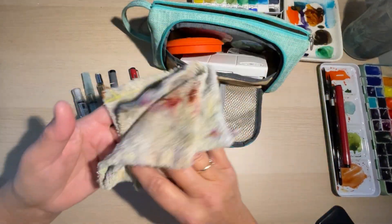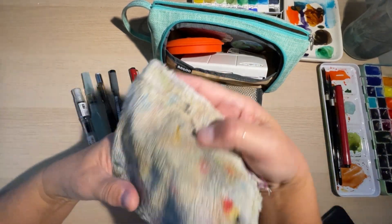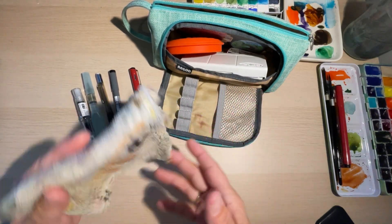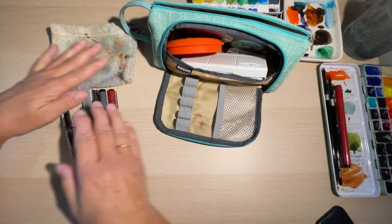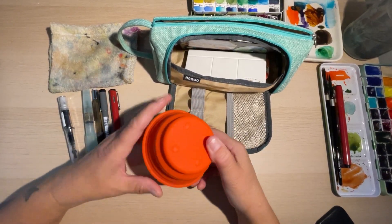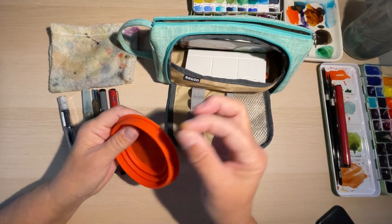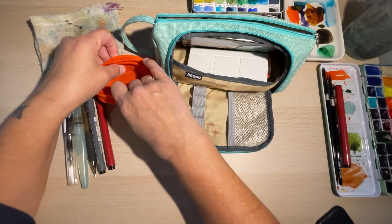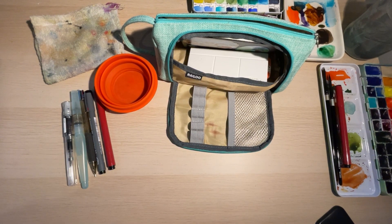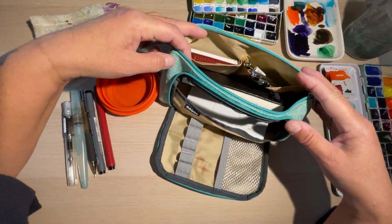This cloth looks amazingly dirty but it's actually very clean — it's been washed, folded up, and put back in. After a while it just looks like this because it's stained with watercolor. And don't forget the water cup — it's a drinking cup with a cover which I don't use. When I'm out and about I usually have drinking water with me and I just pour some in there.